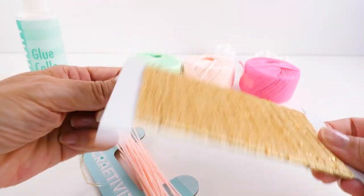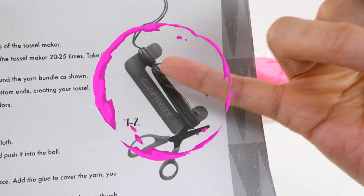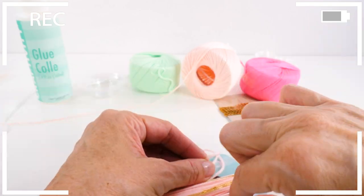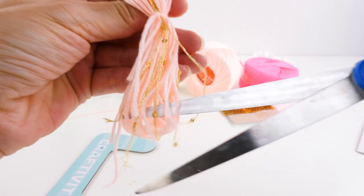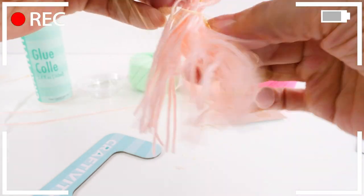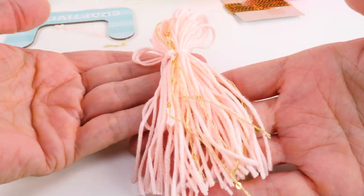We're going to start with our pink yarn and just take it, hold it against the tassel maker, and wrap it around 20 to 25 times. We're going to do the same thing with the gold, but we're only going to wrap it around 10 times. Now I'm going to take another separate piece of yarn and wrap it around and create a knot right there. Then we just slide off our tassel, and to finish the tassel we're just going to cut the bottom pieces. Tassel number one is complete. You just repeat these steps with the pink and the green.